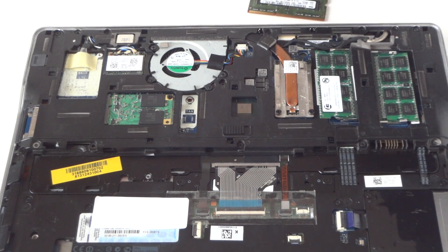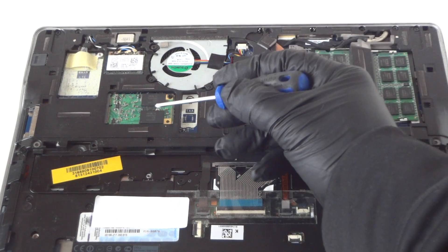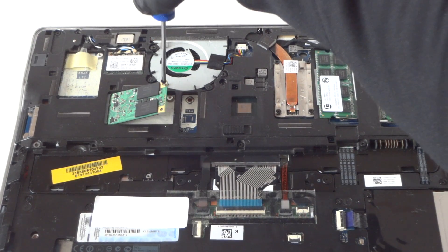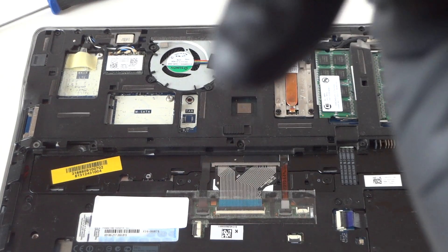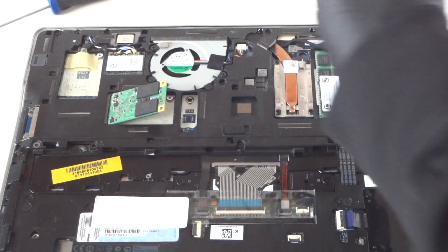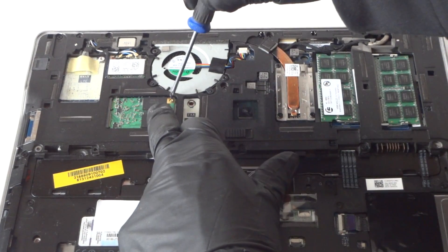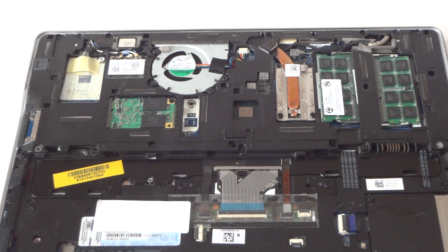Now we're going to go ahead and put the cover back on. The mSATA SSD is right here — it's a 256GB mSATA SSD, which is what this laptop uses. You can find these for sale online. Put the screw back on and we're going to put the cover back on.